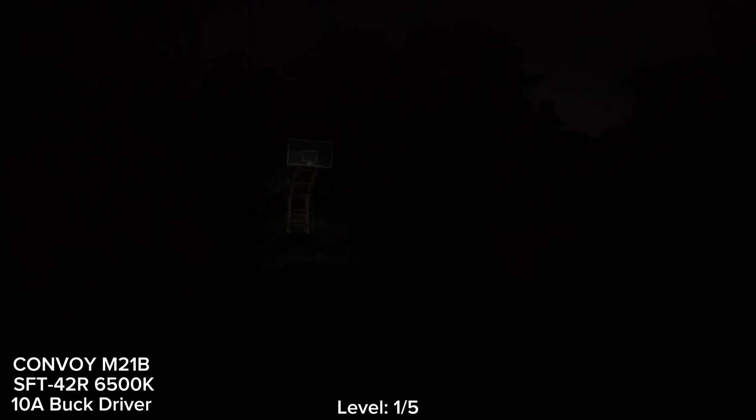Now everything is wet. I can see the basketball go there, but not quite clear.